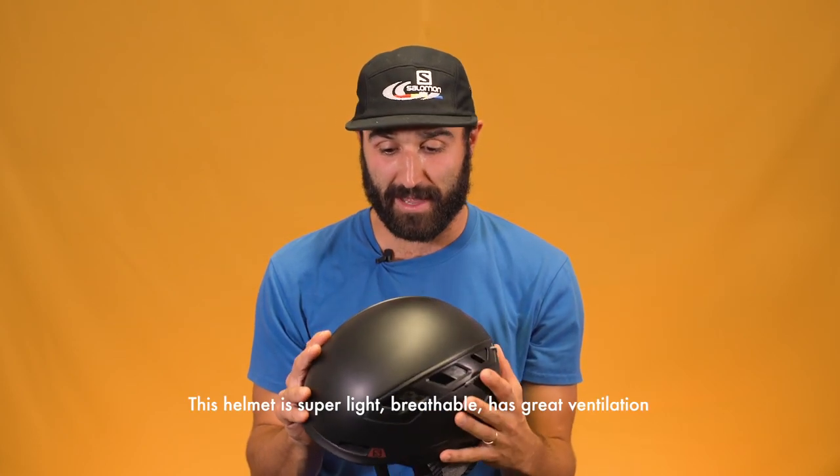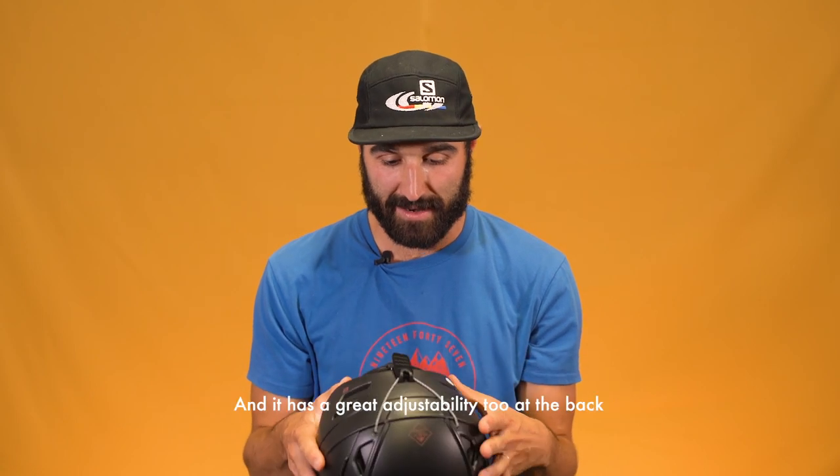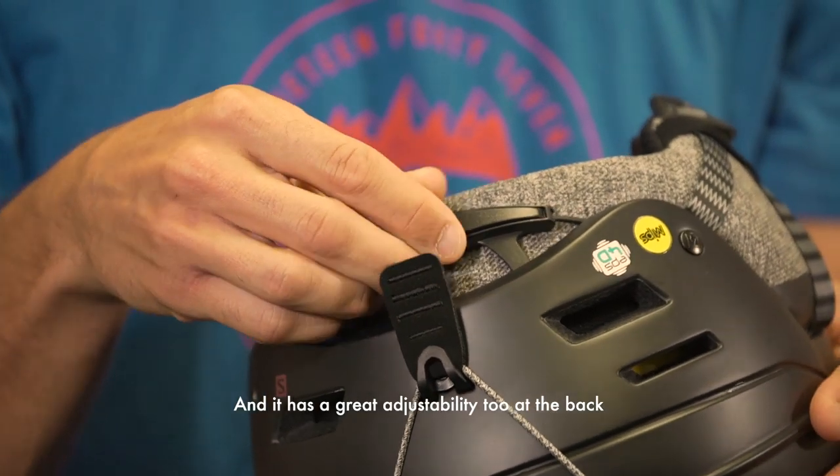This helmet is super light, breathable, has great ventilation, and it actually has great adjustability in the back.